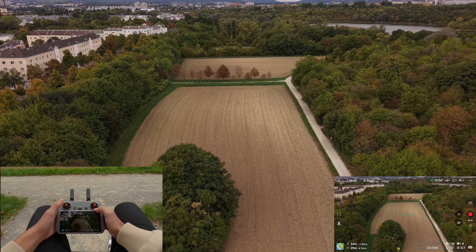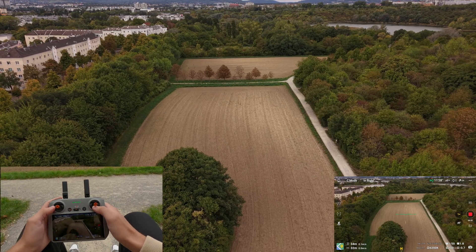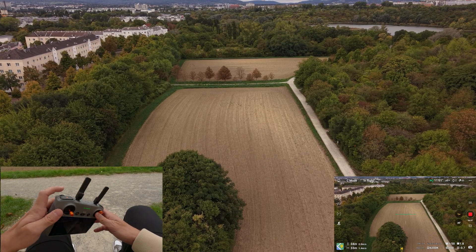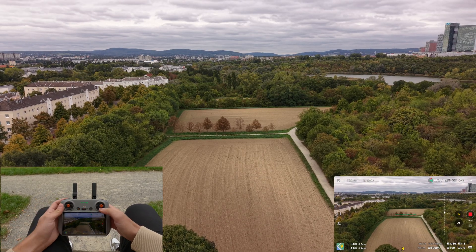The next shot is perfect to reveal or establish a location and is mostly used for intro shots: the push-in with tilt. Here you simply fly forward with the right stick and slowly tilt the gimbal up with the left wheel.